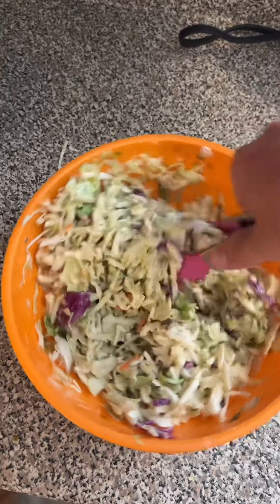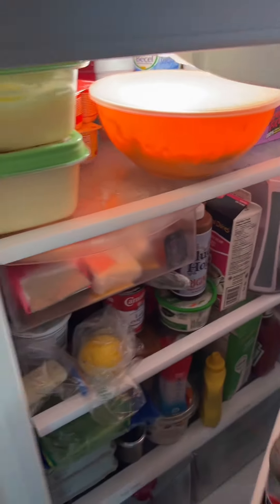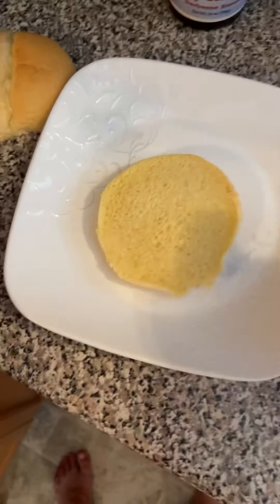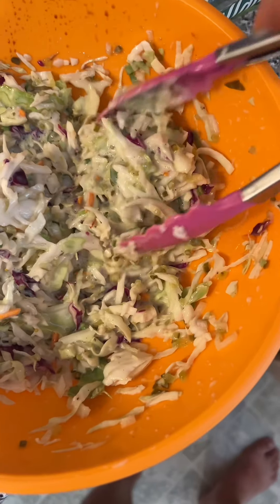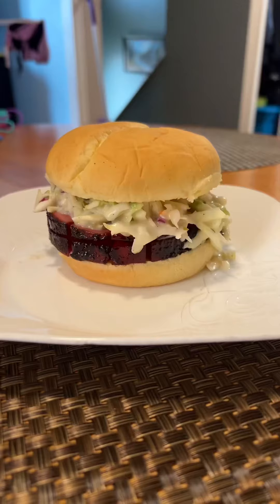Continue to mix until perfect. Put it in the fridge for an hour to chill before serving — looking good! It pairs perfectly. What a diet Pepsi taste test.